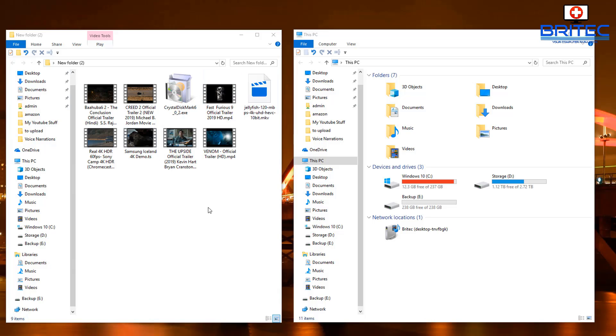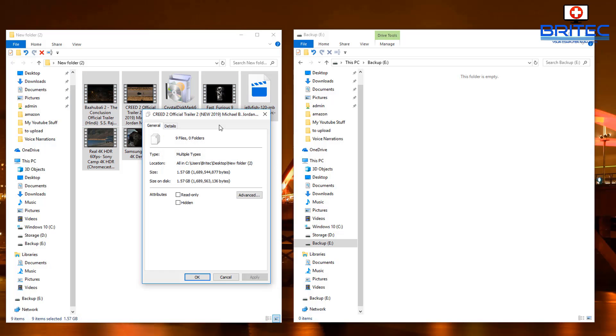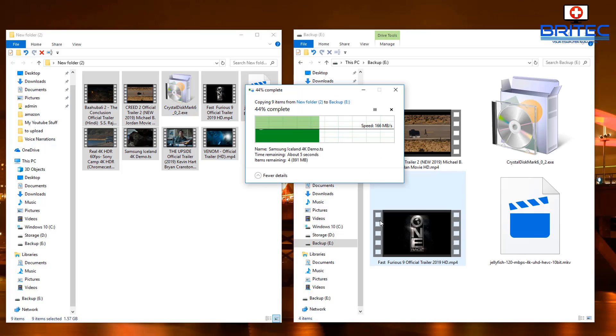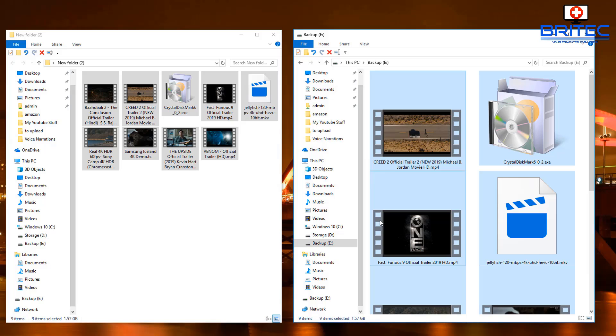I'm going to copy these 4K files across to the drive — just dragging them across. The total size is 1.57 gigabytes. You can see how quick that's going across — very fast indeed. Now let me go ahead and plug in the USB flash drive to see what the speed difference is and whether it can compete with the super fast drive we've created here.